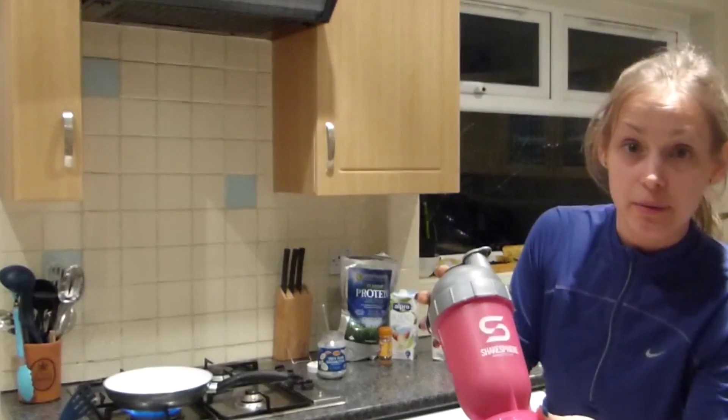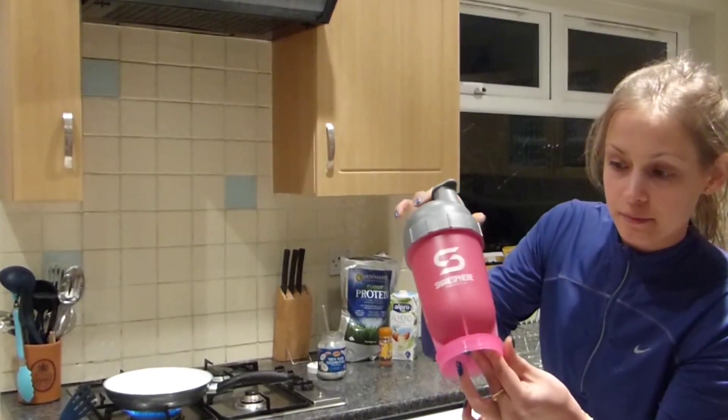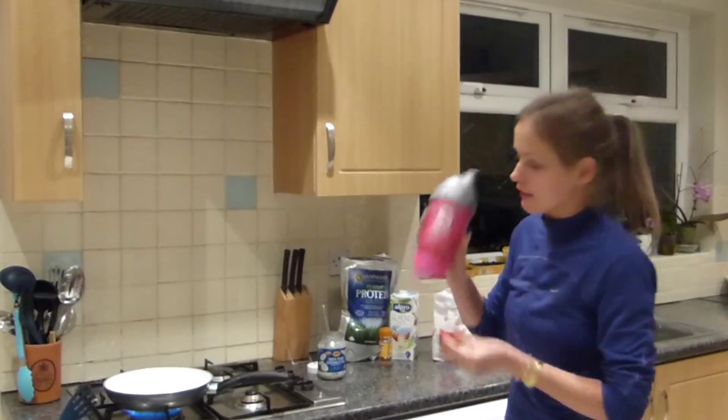So let's give it a good shake. As you can see, it mixes really well — no clumps or lumps. Let's give it a little more shake.